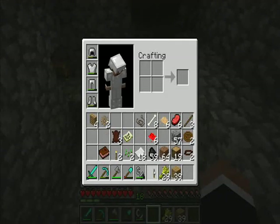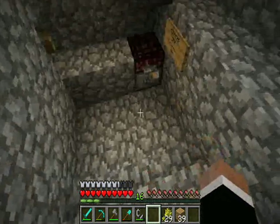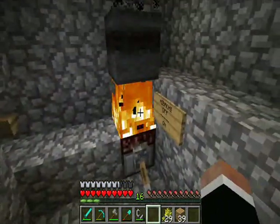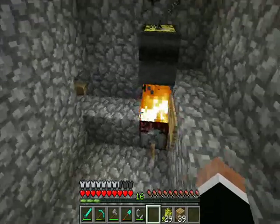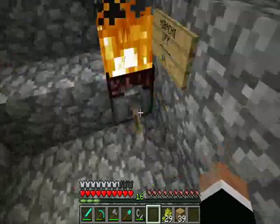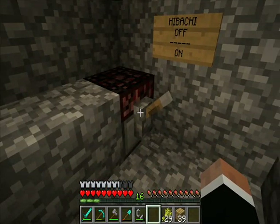Let's give this batch power and I'll show you what happens. There we go. So it's like Netherrack on top, only it can be turned on and off. There may be a sign there — up is off, down is on.